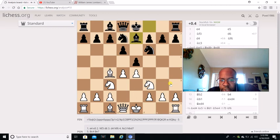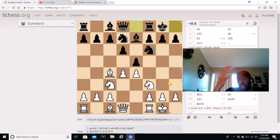Bishop C4, Bishop E7. He castles and he castles. In this line, even though it's a Black line, he's not playing the risky or aggressive Black line - he's playing the conservative Black line.